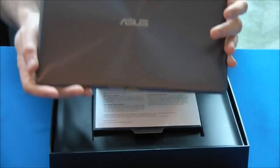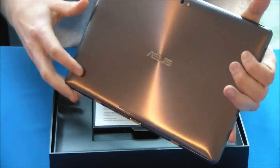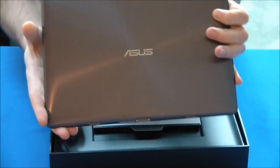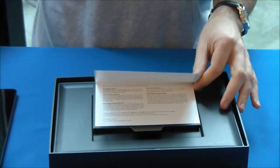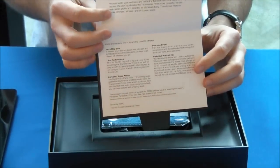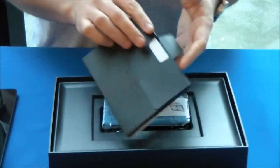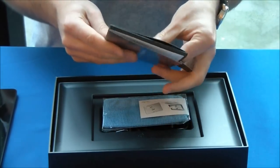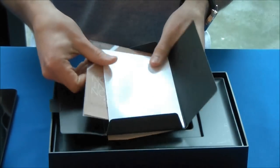So obviously it's a really nice device here, really nice spun aluminum finish. It's really similar to what you had on the ZenBook, for example. So let's put that aside for a moment and look at what else comes inside the box. First we've got this sort of feature packet right here — look at some of the special features that come on the Transformer. Inside this is your user manual.